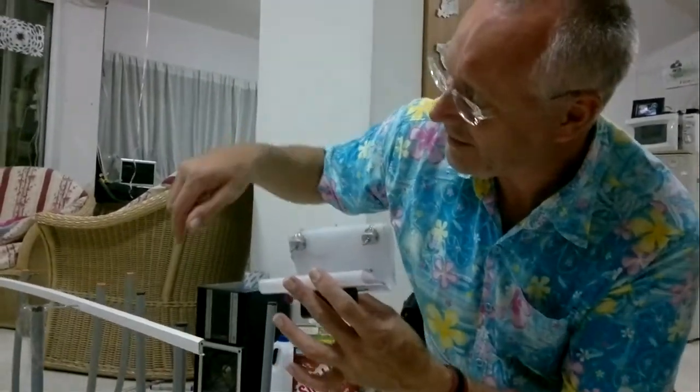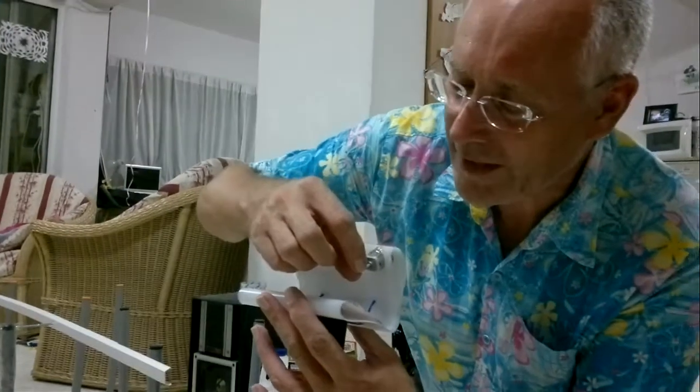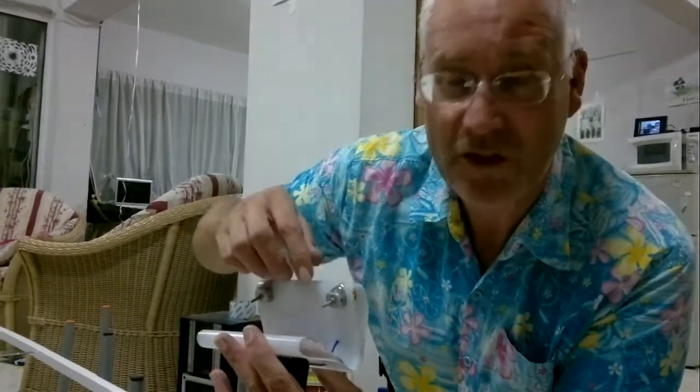The motor spindles spin nice and quickly. They're coated with wire insulation just for a little bit of grip.